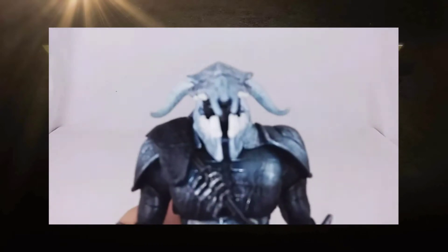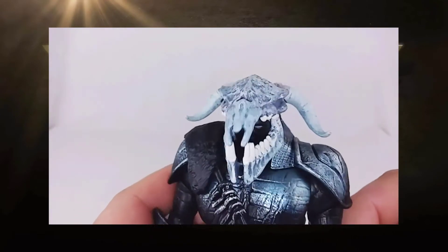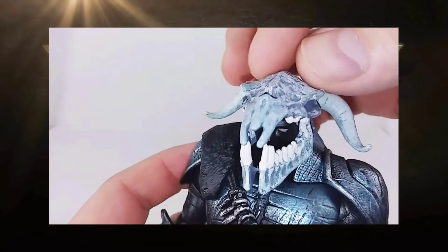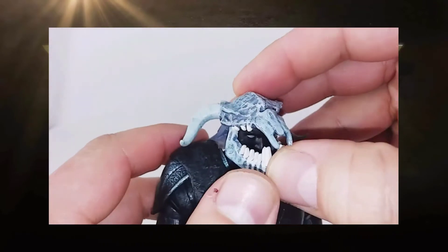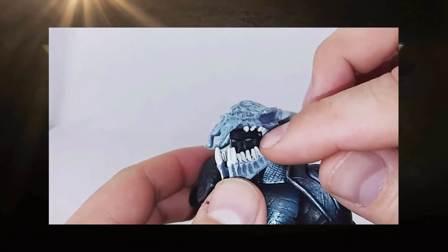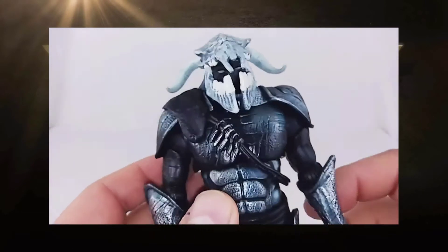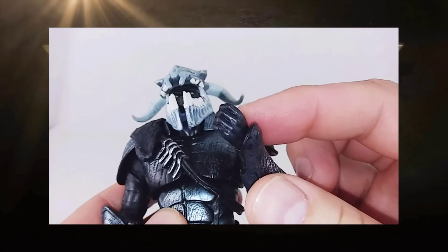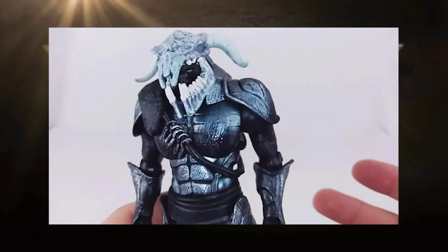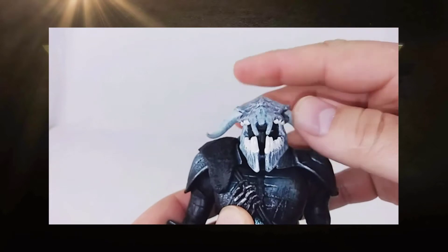First of all, I love this head sculpt. I don't know if the camera is showing it off very well, but this skull piece here is a helmet — that's not his actual head. You can see his face sculpt underneath with white eyes, and I love how bland and featureless it is. Various parts of his body are just black, like the war god was carved from a solid brick of obsidian or something. I absolutely love that look for him.